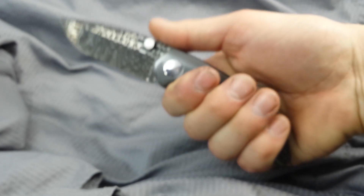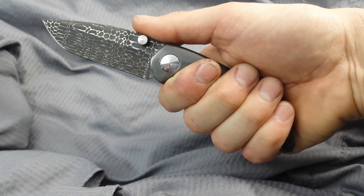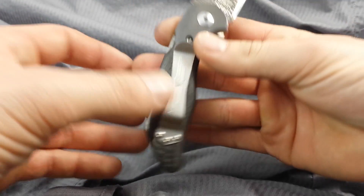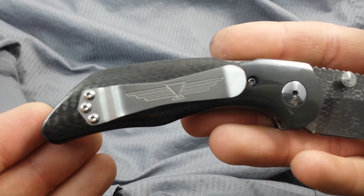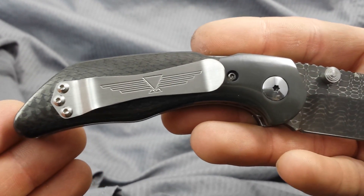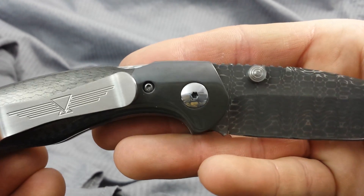Here's an in-hand view — you get a nice full grip on this knife, and I wear a large-sized glove. Give you a shot of the other side. Logo pocket clip. Give you a shot of that mirror pivot and that zirconium again.